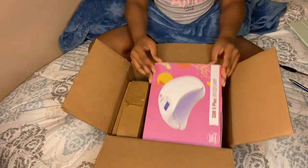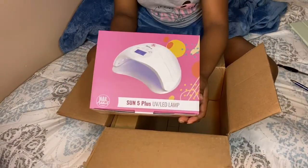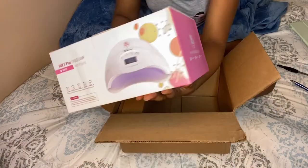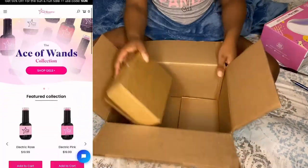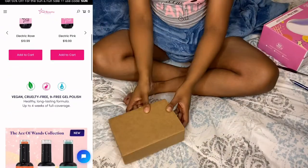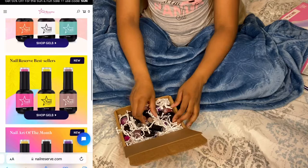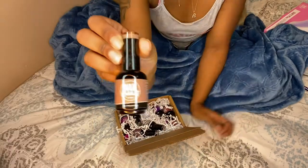Jumping straight into the video, we're gonna be unboxing this package that was sent to me by Nail Addict, which they changed their name now to Nail Reserve. I'm gonna show y'all the website — make sure y'all go shop and look around. They sent me a LED lamp and also a few other polishes, and they've already sent me a lot, so I got a whole lot of colors from them.